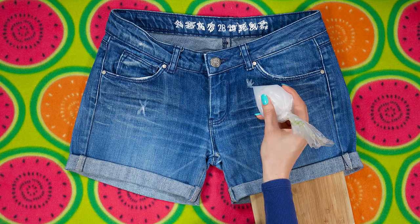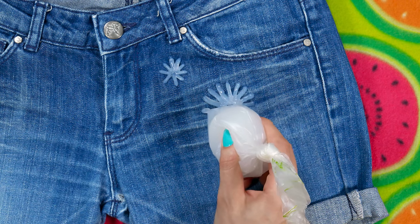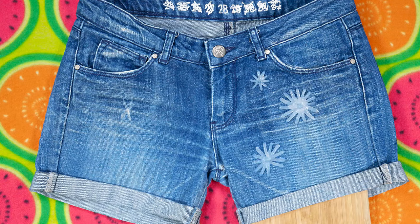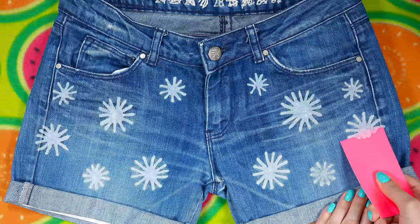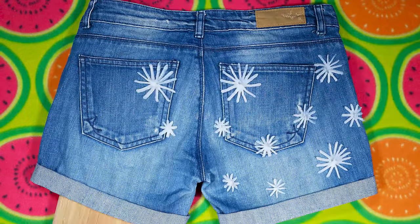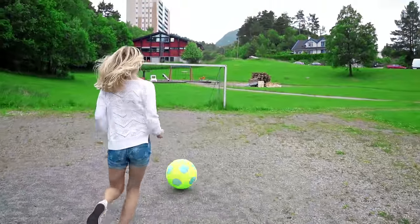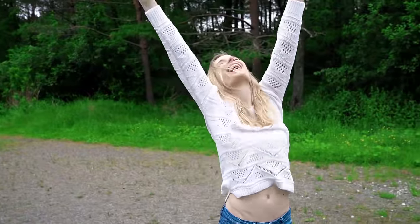I decided to draw a bunch of flowers on the shorts. First I made a little dot and then short stripes all around to represent the petals, making different sizes of flowers. Drawing with bleach gel is seriously so much easier than I thought. Instead of flowers you can draw anything else like hearts, Aztec print or you can even write words. When you're done drawing, wait for at least one hour so that the bleach sets – the longer you leave it on your fabric the whiter it will get. Take a piece of cardboard paper and scrape the bleach off to reveal the awesome white flowers underneath. Throw them in the wash and there we have our new totally awesome flower shorts made out of bleach. Besides denim you can also use bleach gel to decorate colored shirts. I paired my shorts with a white crochet sweater and some sneakers for a relaxed, casual but still very cute look.